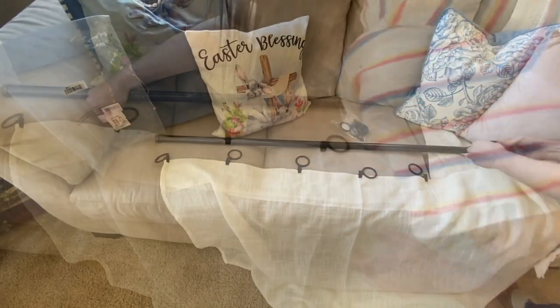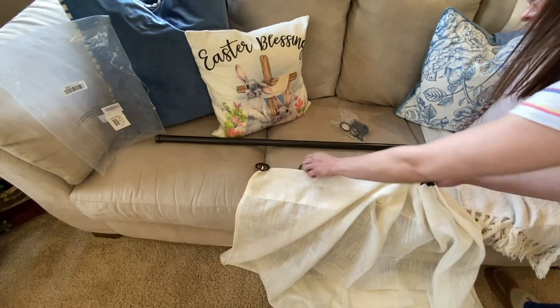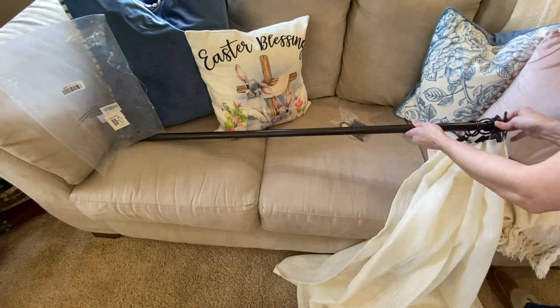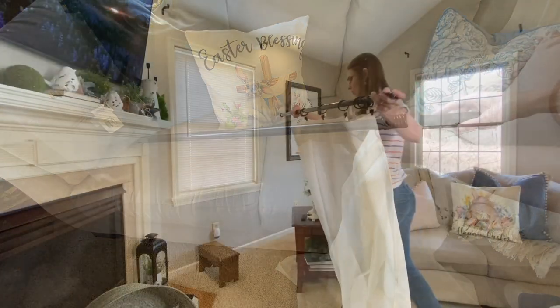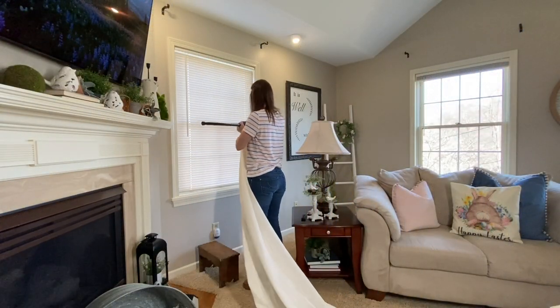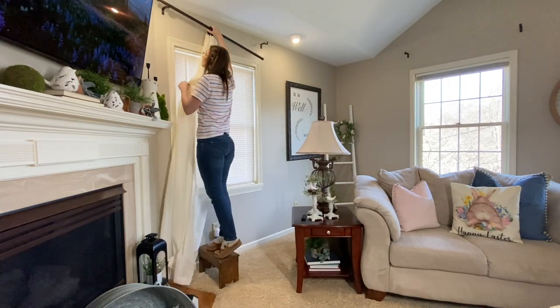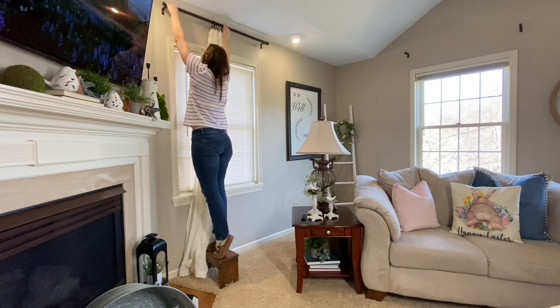I think that the drape onto the floor is a personal preference, but you never want your curtains to sit above the floor. I personally love the look of the panels draping onto the floor, about two to three inches. By adding bronze rings, this allows about three inches to the length, which allows you to buy the shorter, cheaper panels. So you'll definitely want to remember that tip when buying your panels too.